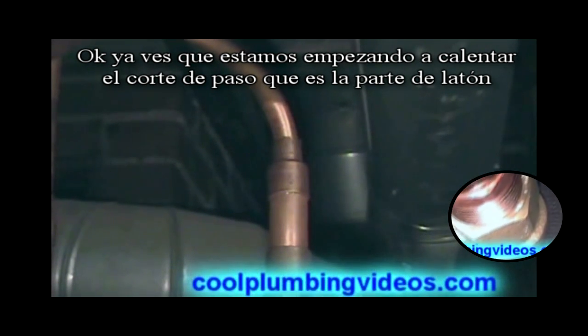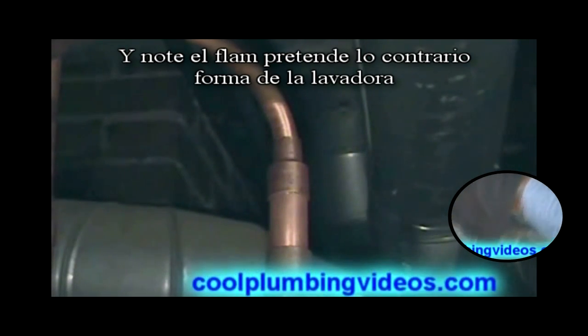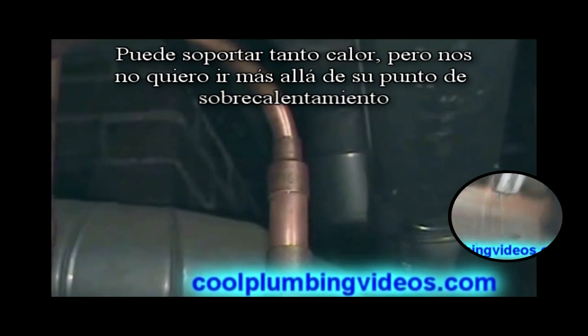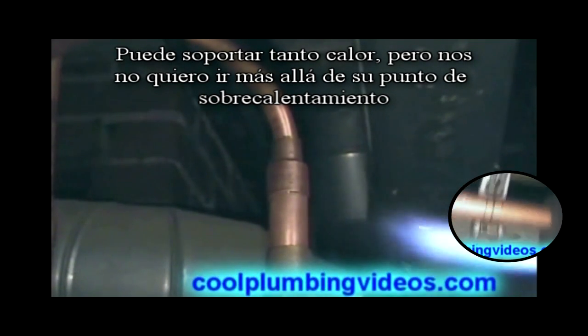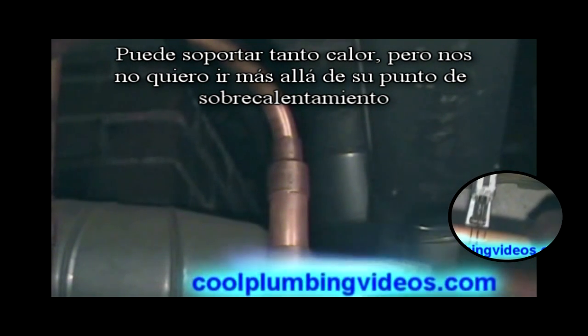Now you see we're starting to heat up the cutoff valve, which is the brass part, and notice the flame is facing the opposite way of the washer. We're not going to keep the flame on here too much because we don't want to overheat this cutoff so we don't melt the washers inside — they don't withstand so much heat, but we don't want to go past the amount of heat that it will handle.